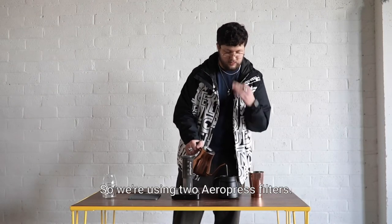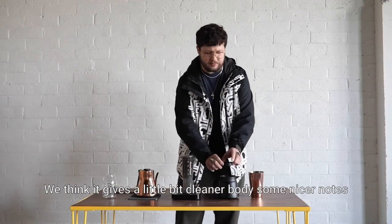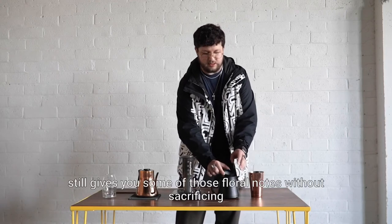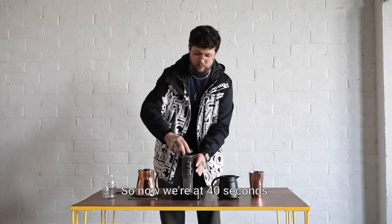We're using two Aeropress filters because we think it gives a little bit cleaner body and some nicer notes — it still gives you those floral notes without sacrificing too much of the body.